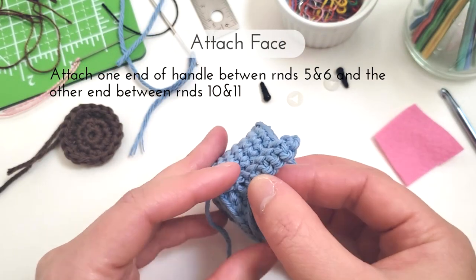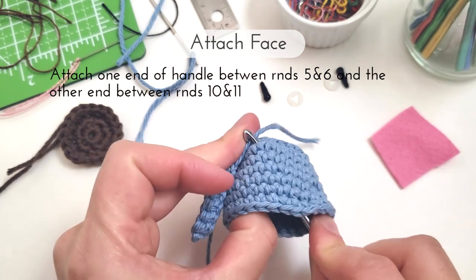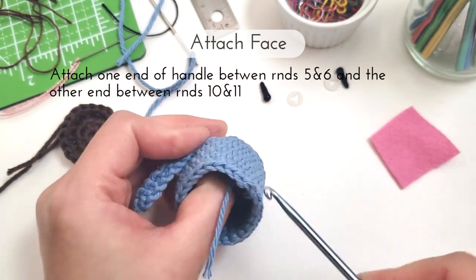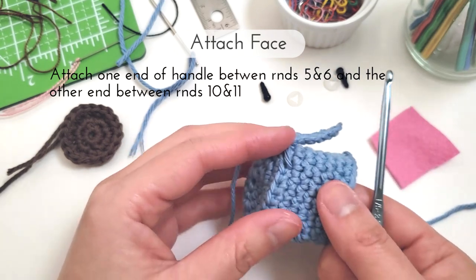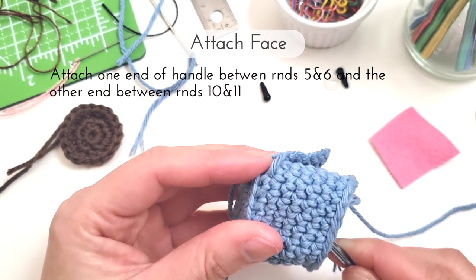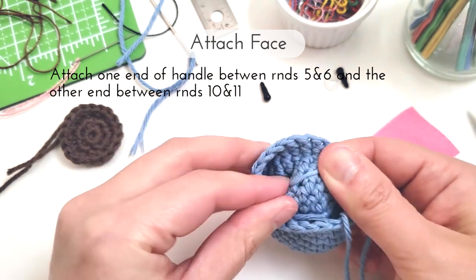So assembling the mug, I'm going to start with the handle. Using the yarn tails, I'm going to tie one end on between rounds 5 and 6. And then using a bit of the blue yarn and a yarn needle, I'm going to sew the other end between rounds 10 and 11.